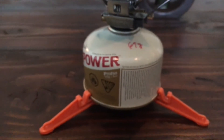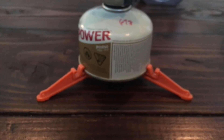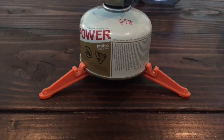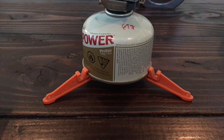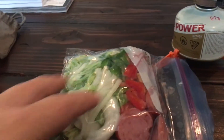Fuel canister - it is pretty low, but see how well that works. And I've got this little stand for my fuel canister. I'll be cooking some veggies tonight.